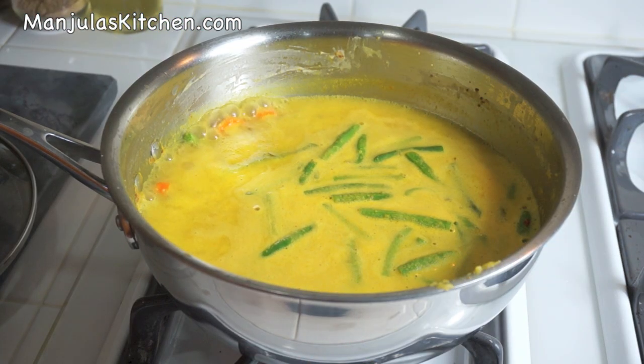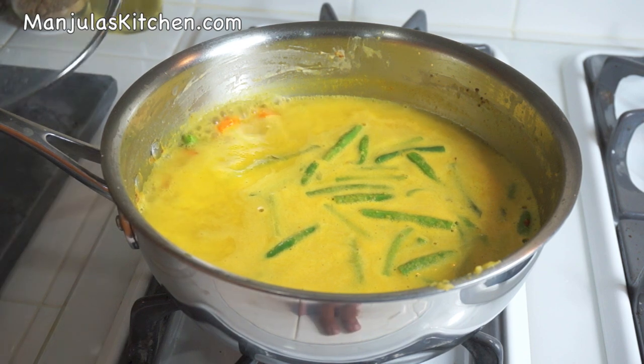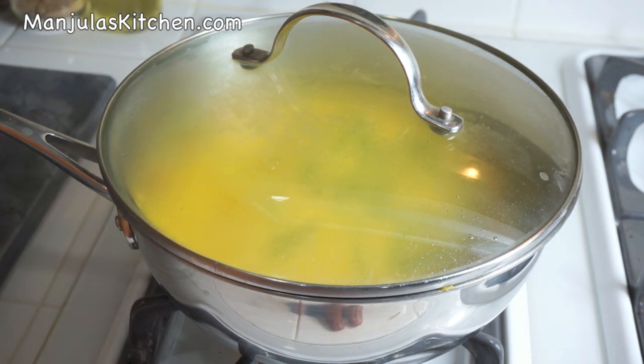The kadhi has started boiling, so I will lower the heat to low-medium, cover the pan, and let it cook for about 13-14 minutes until the vegetables are tender.